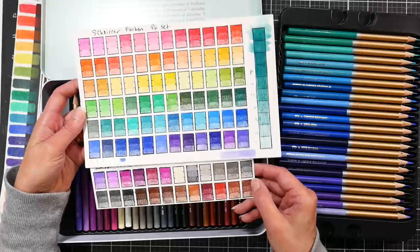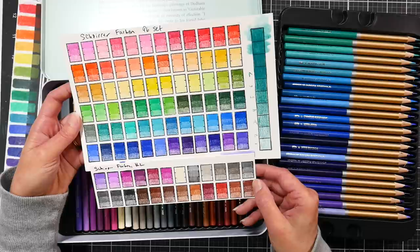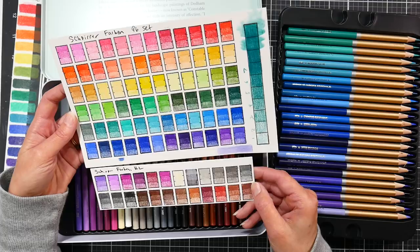Here is the color range swatched out. I generally don't swatch my pencils anymore, but I was really curious to see what sort of colors they chose for a 96-color set, because that's an odd combination. Generally pencils come out in sets of 12, 24, 48, 72, and then 120. 96 is kind of an odd combination, so I wondered if they avoided a lot of samey colors.